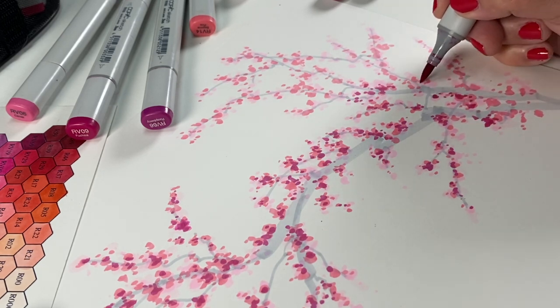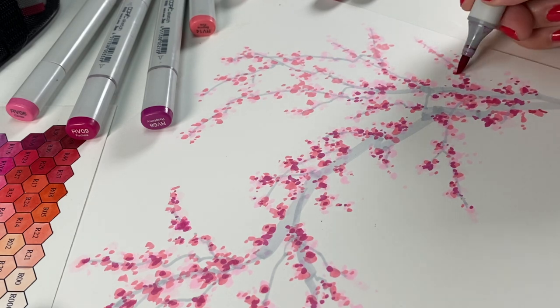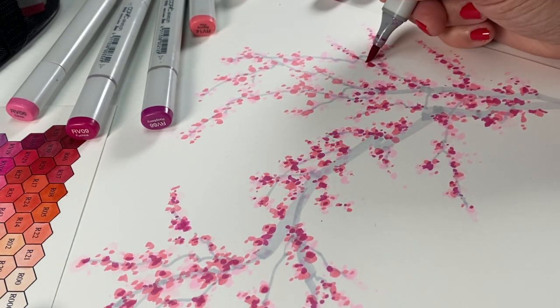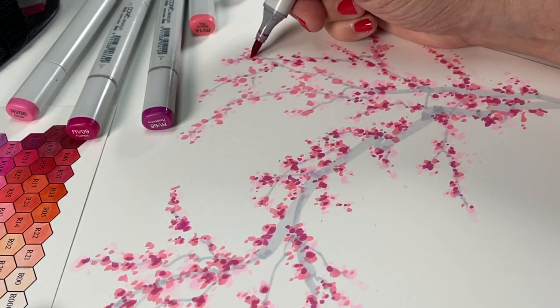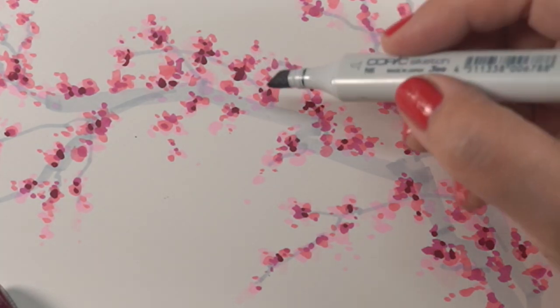Adding more and more deep colors on this works. There's one color I actually didn't end up filming — an RV69 — because I wanted a few spots of really dark, as these flowers do have dark centers. I added just a couple dots of RV69 to it; it's just not filmed, but you can see those very dark dots.